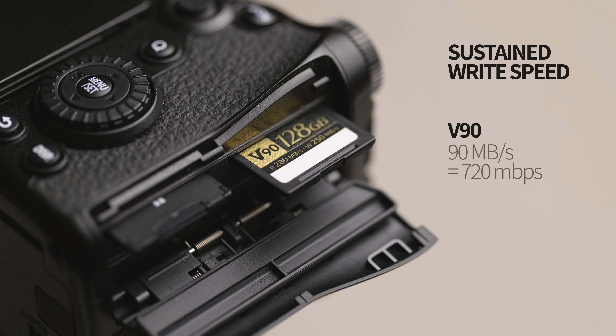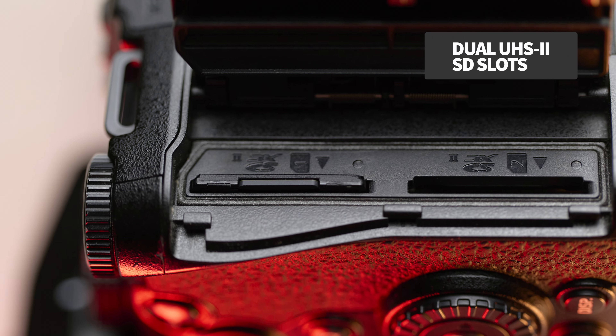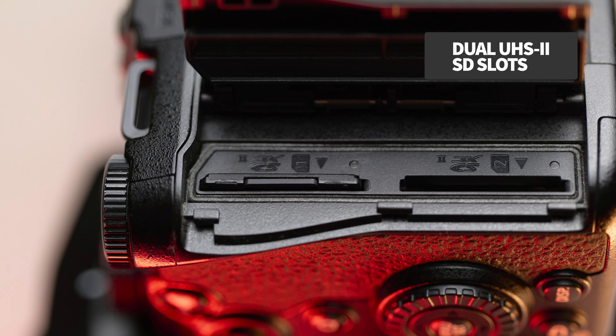I personally don't use anything slower than V60. The harder you push the burst speeds, the faster you want those SD cards. It also makes downloading faster at the end of the day. The G9 Mark II has dual slots at high speed, both of which support the V90 cards.